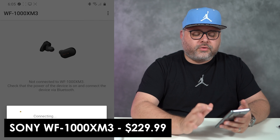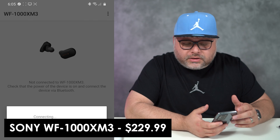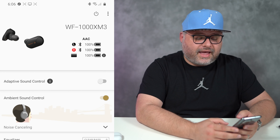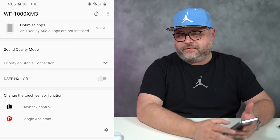Next is the Find My Buds feature. We're going to go into the Sony app and see if there's some sort of lost-my-earbuds or find-my-Sony feature somewhere. I am not seeing any feature like that anywhere — I don't think the Sonys have this kind of feature. That's kind of a thumbs down, but at the same time the Sonys are a little older, and the next version when they come out will likely have it.